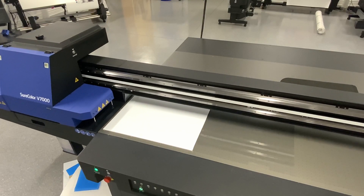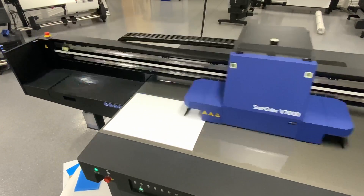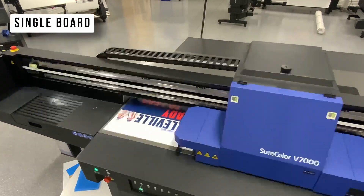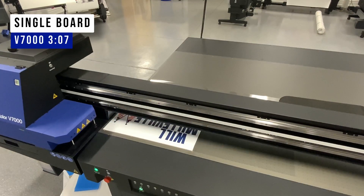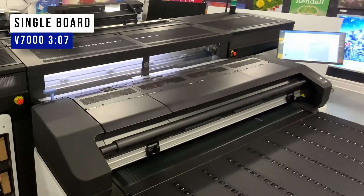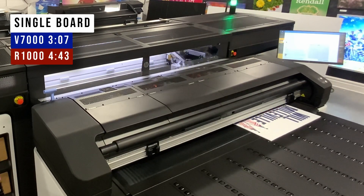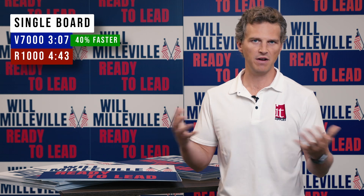Our first print is on the V7000 and we are printing just one 18 inch by 24 inch sign. This single print, from the moment that we clicked print until it was finished, was 3 minutes and 7 seconds. When we performed the same single print on the HP Latex R1000, we had a print time of 4 minutes and 43 seconds from the click of print to the finish of curing. So the V7000 is more than 40% faster than the HP Latex R1000 — but let's keep going with our tests.